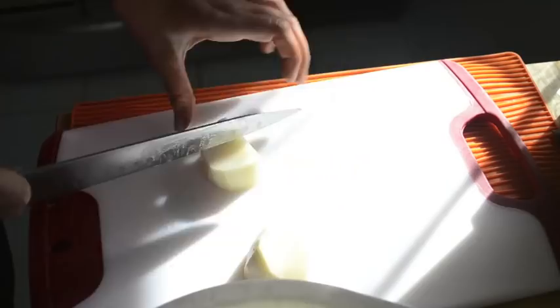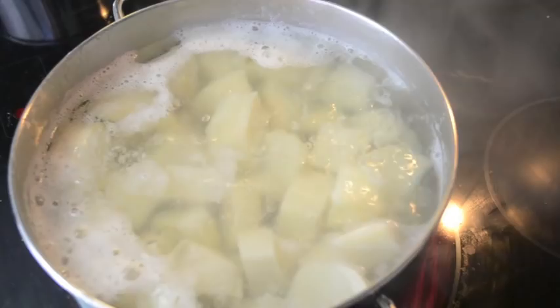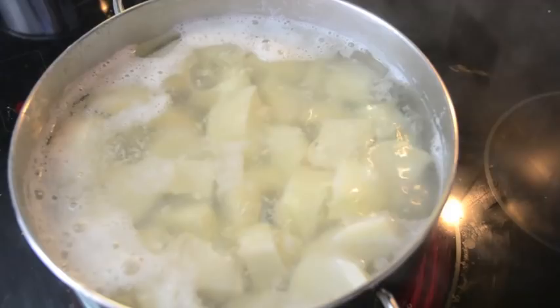Cutting them evenly is less time-consuming. I'm just going to cut all those up, put them into a strainer, and then once the water in the pot is boiling, we're going to add those into the pot and let them sit until they're ready. In the meantime, we're going to start making our gravy.